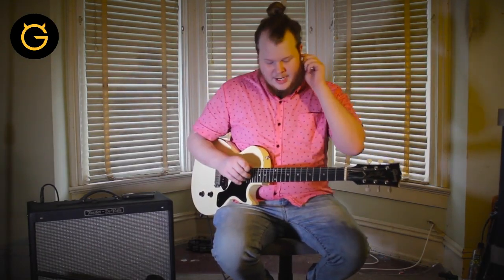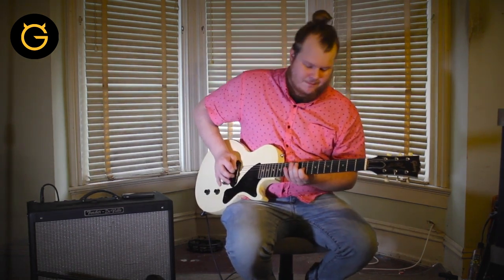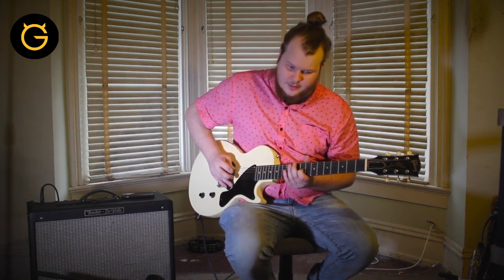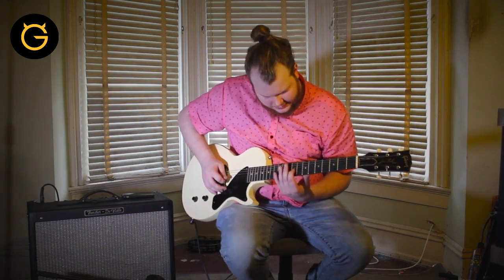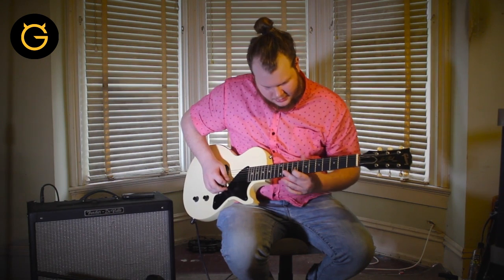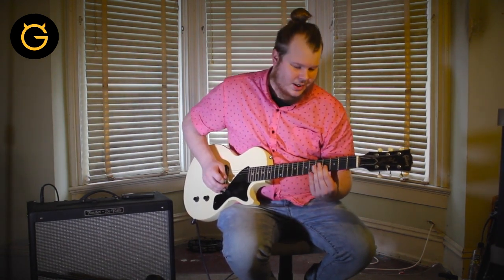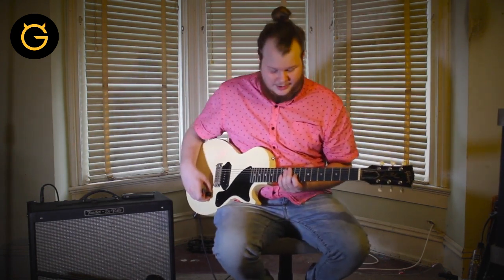All right, so after the first chorus we go into a little breakdown. It's a back and forth between an A — the open A string — and notes mostly on the G string, but always keep that open A in the bass. We start with G, then F sharp, then G sharp, then B, then A. Put it all together and it sounds like this.